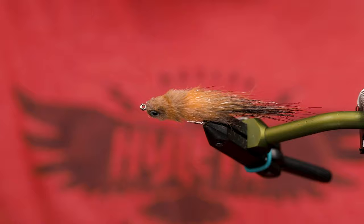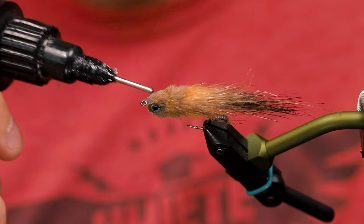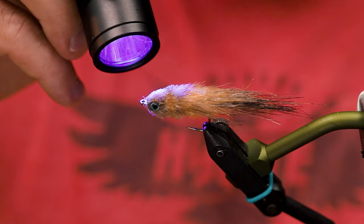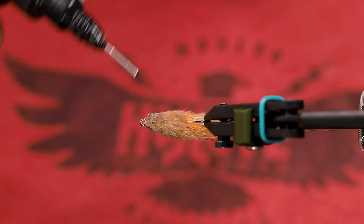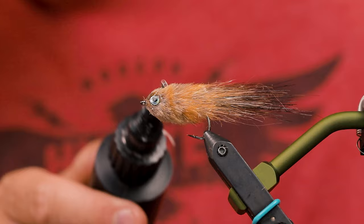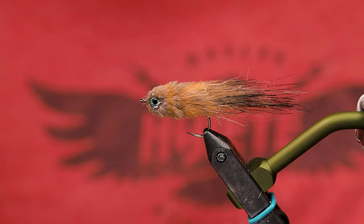Let's just secure those eyes and the fly will be done. Just put a drop on top of the eye and work it into the front part of the fly just a little bit so it doesn't come off. Same thing on this side — cover the eye and just a little bit into the fly here. Zap that.